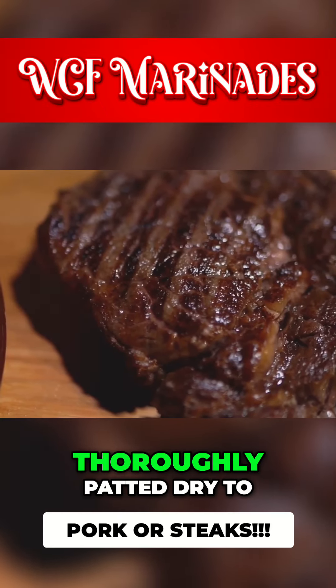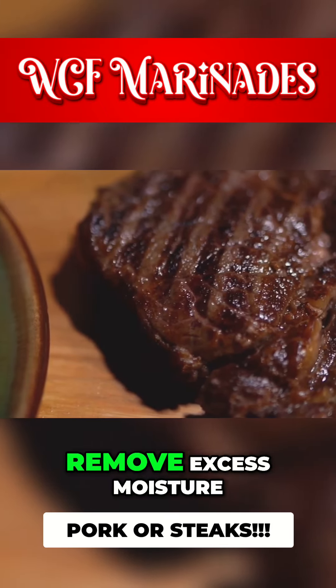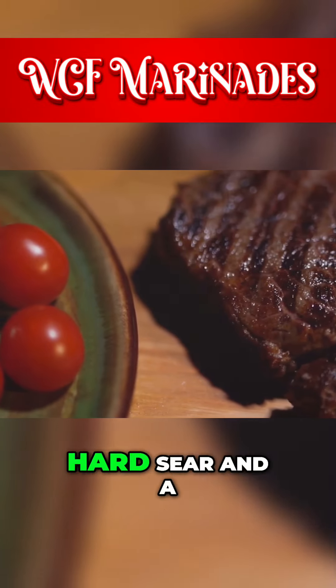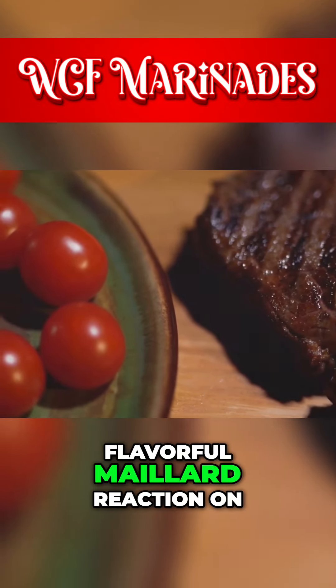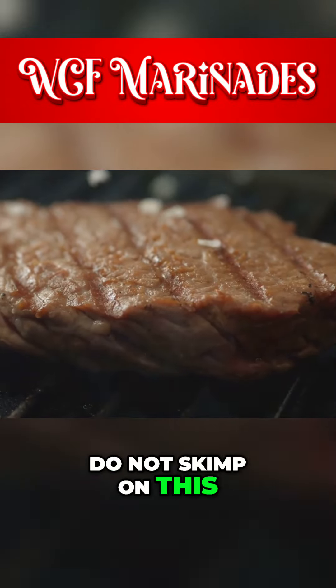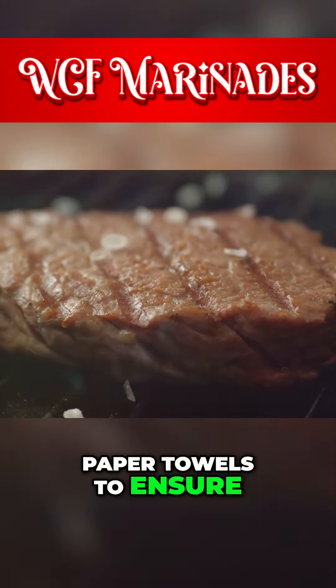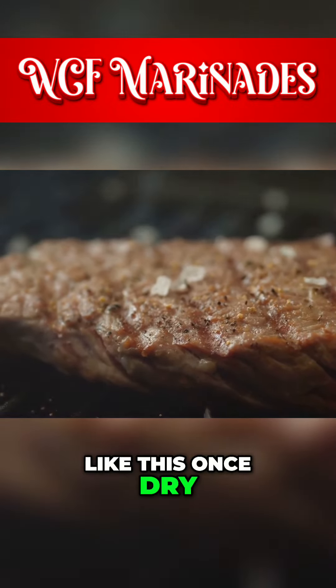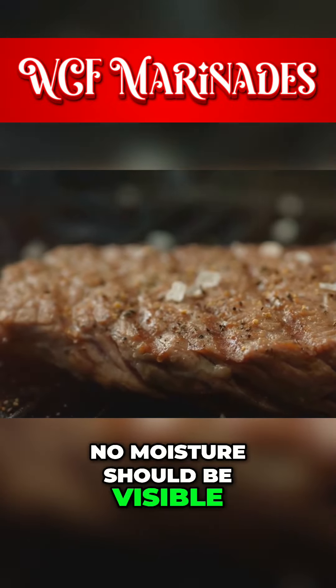First, ensure the meat is thoroughly patted dry to remove excess moisture. This step is crucial for achieving a perfect hard sear and a flavorful Maillard reaction on the steak. Do not skimp on this. Use a couple of paper towels to ensure it is as dry as possible. The steak should look like this once dry — no moisture should be visible.